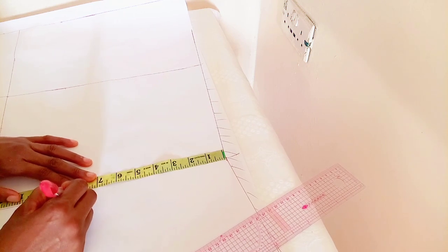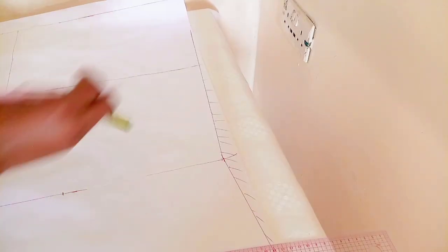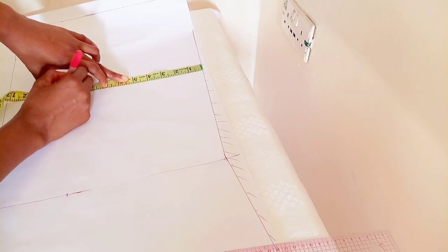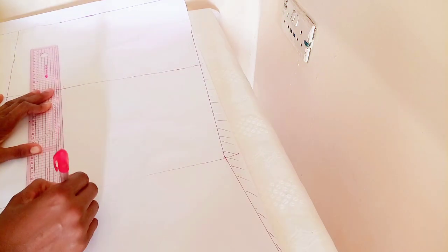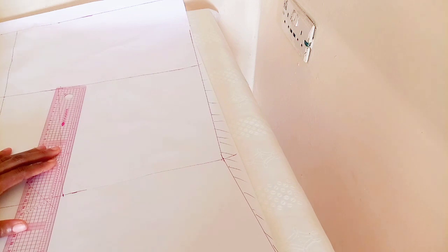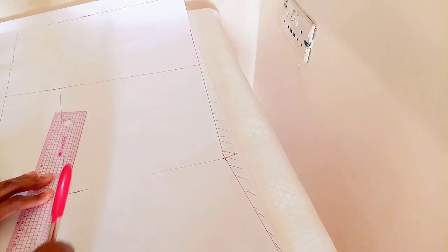From there I'm going to take my waist measurement, which is 8.5, my hip measurement, 10.5, then my bust measurement. You can see the way the tip is placed. I'm going to connect the dots, connecting from the hip line back to the waistline.